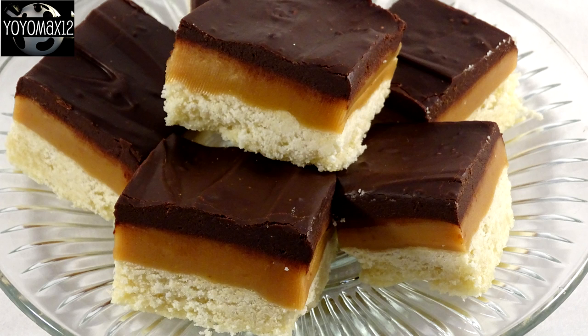Pull it out of the pan using the aluminum foil, peel the foil back, and then slice it into nice small pieces. This is super rich and absolutely delicious.